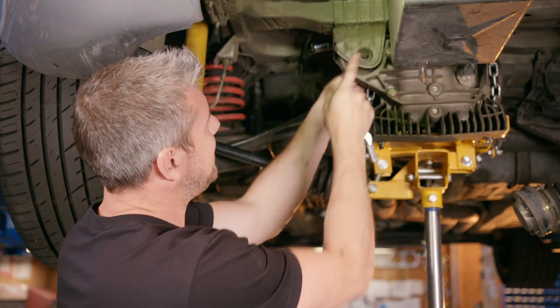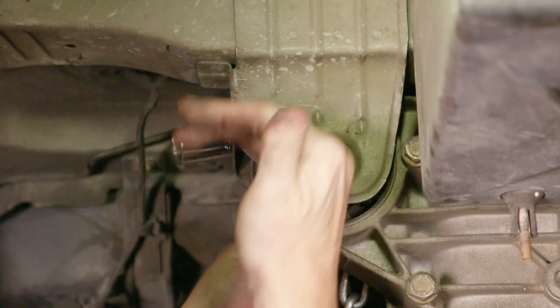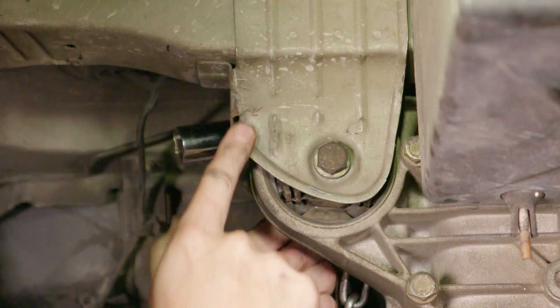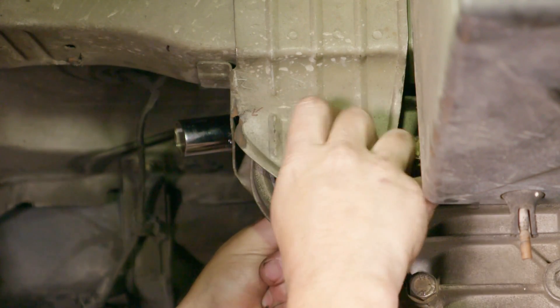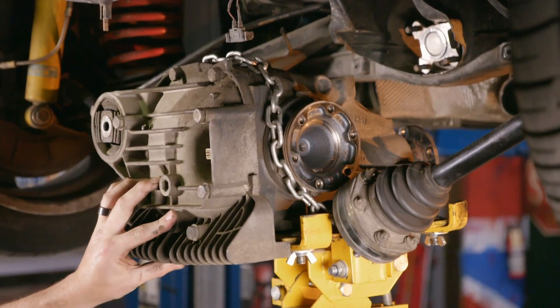My best guess is that this space here is where the anti-roll bar would have lived. Because that bracket's broken, it would have made it loose, and ultimately as the car's bumping up and down it would have chafed against this metal and compounded what was already a BMW issue. Remove the last couple of bolts and the heavy lump of the diff can drop out.